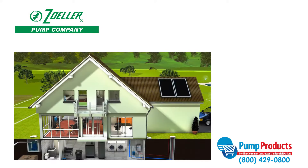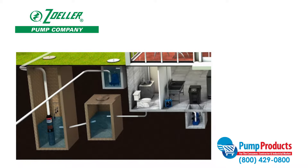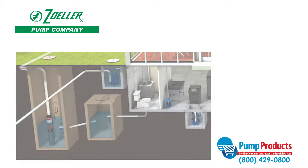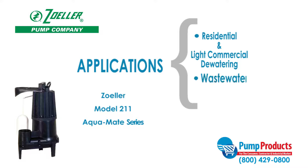Sewage pumps are built durable for high demand applications and designed to pump waste to a sewage system or septic tanks. The Aquamate series of submersible pumps are designed for use in residential or light commercial dewatering wastewater applications and can be used to transfer effluent or raw sewage.